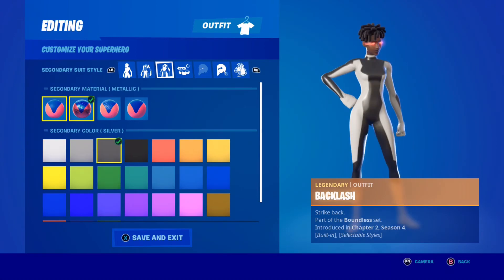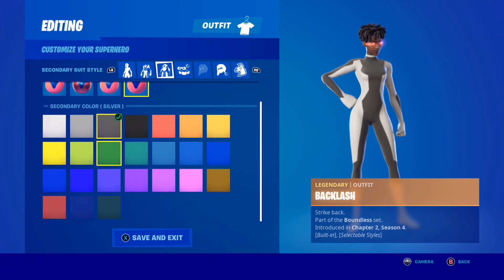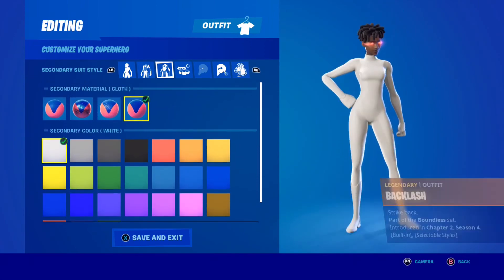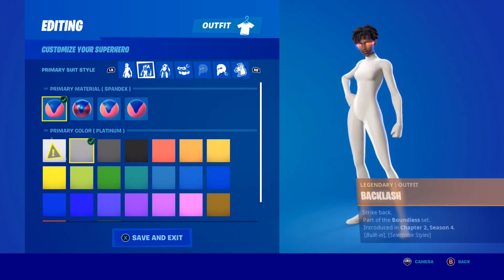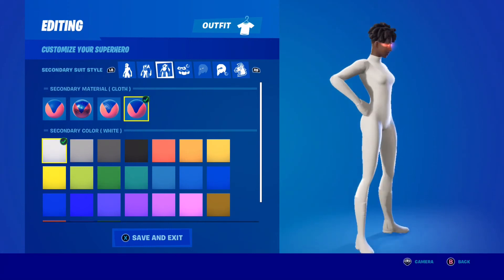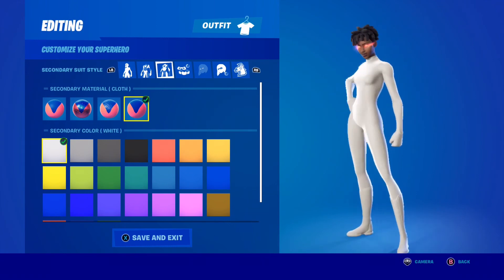For the white look, for the primary I use spandex with white, then cloth material with white, and then primary material spandex with platinum. That's how I do it when I'm rocking the white.